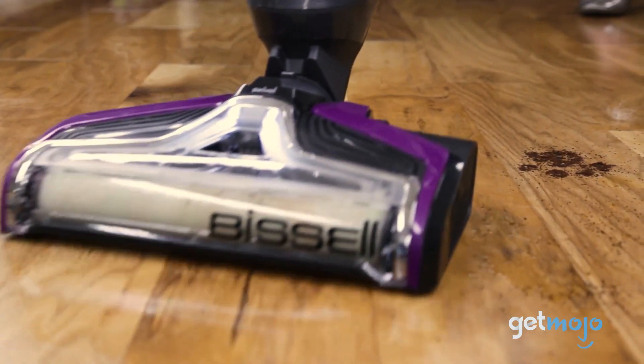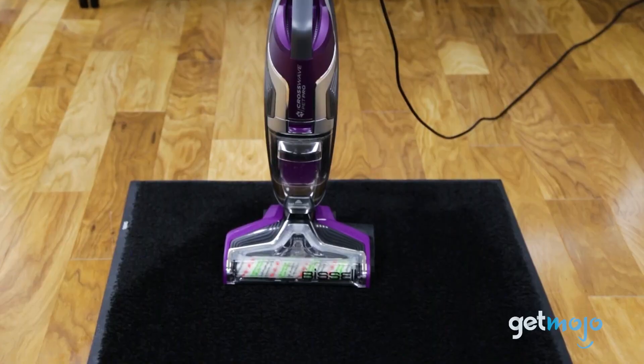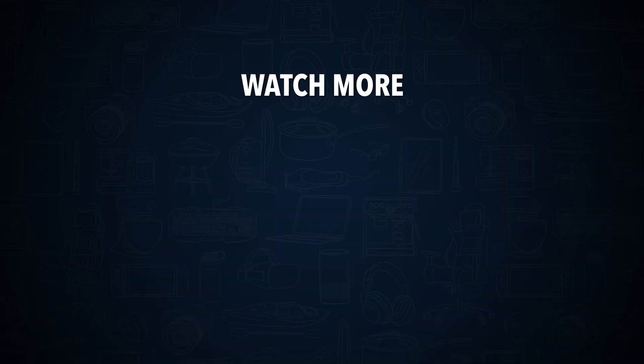So are you going to buy the Bissell CrossWave Pet Pro? If so, which of its features do you think you'll find most useful? Stay tuned to GetMojo for the most in-depth product reviews. Check out this other recent clip from GetMojo, and be sure to subscribe and ring the bell to get notified about our latest videos.